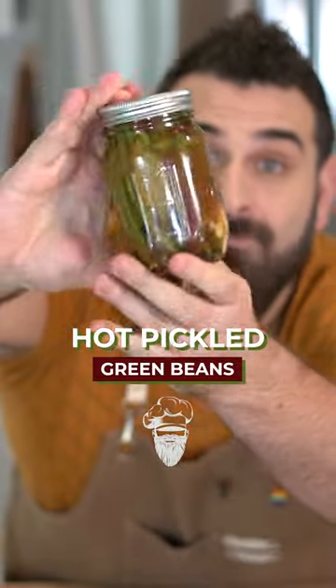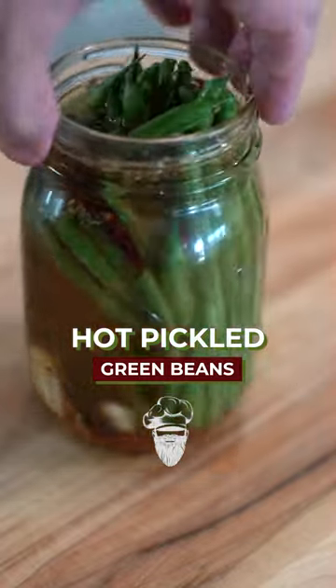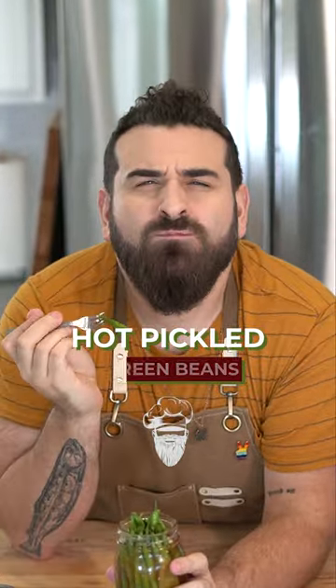Hot pickled green beans are the elite upgrade to a classic. I love everything pickled, but these are just next level. Perfect for a Bloody Mary or on your next charcuterie board. Not to mention, they're just the perfect snack, just like you.